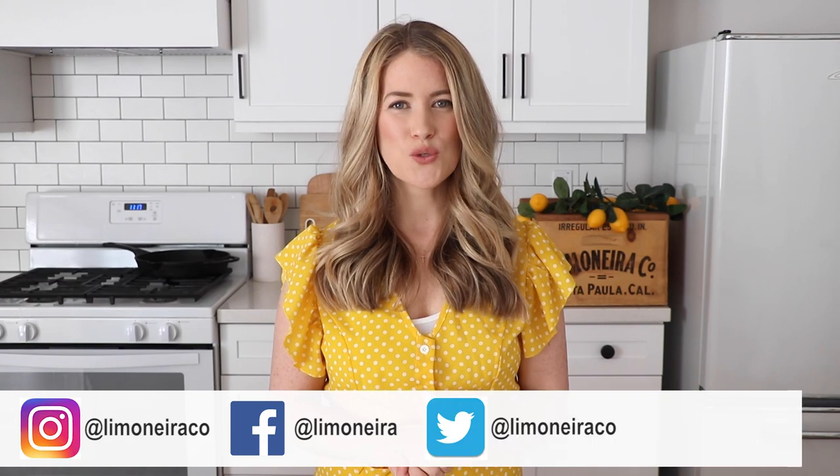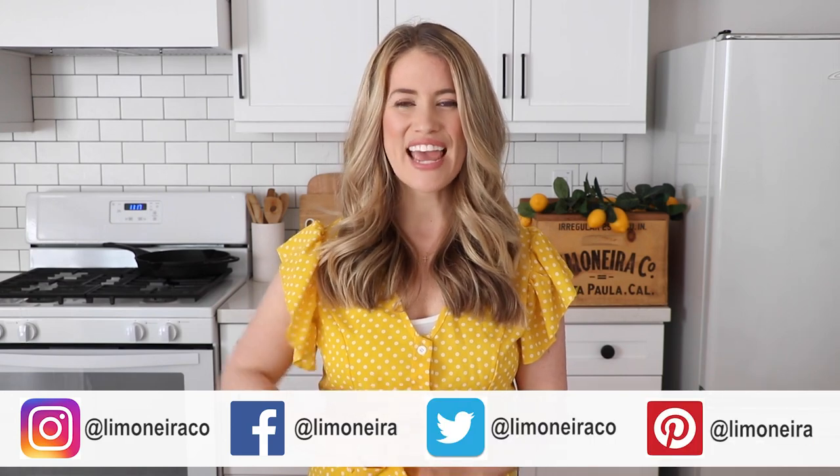Don't forget to look for sustainably grown Limonera citrus next time you head to the grocery store. You can also order Limonera citrus to be delivered to your home at freshfocusdelivery.com. Thank you for watching and thank you for subscribing. Don't forget to stay connected with us on Instagram, Facebook, Twitter, and Pinterest. I hope you're having a wonderful day and I will see you in the next video. Bye!